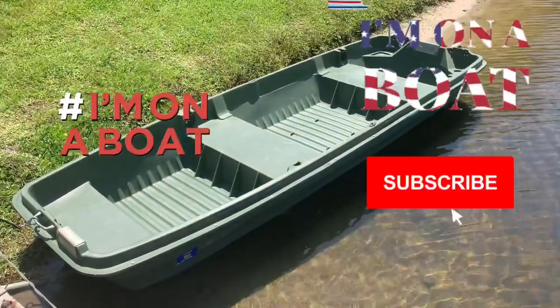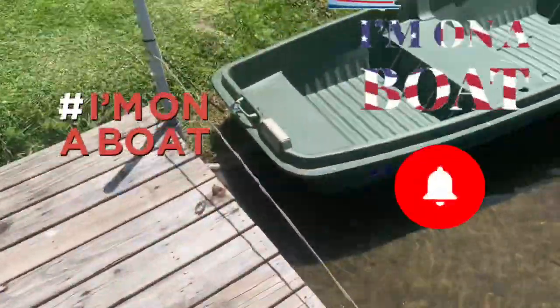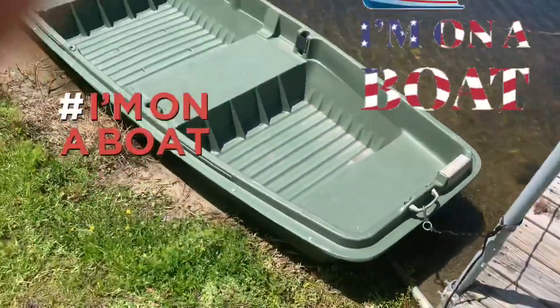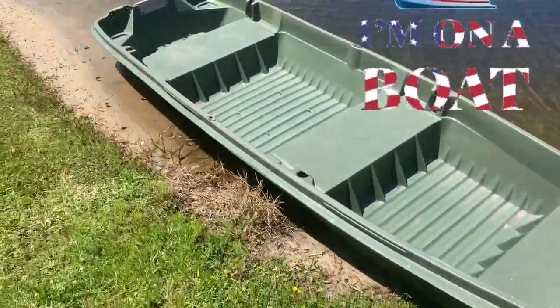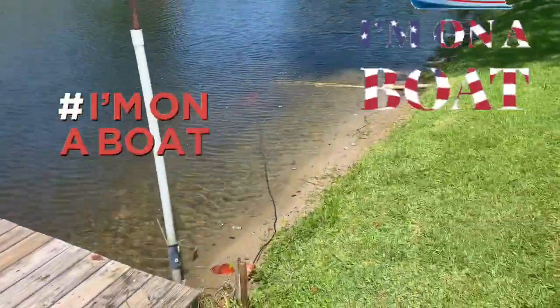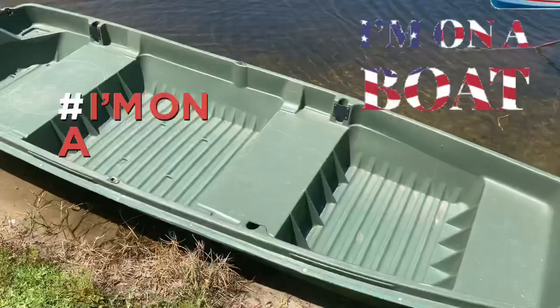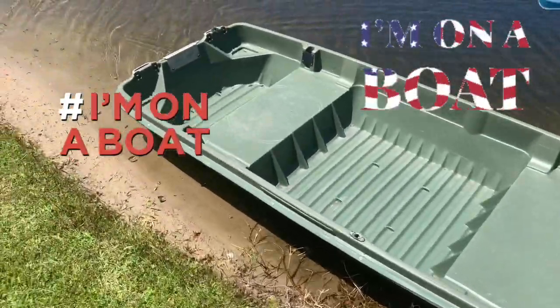I got my 12-foot boat now. I'm on the pier, as you can see. It's pretty cool — 12 foot. I've been on it. I have my anchor over there in the water, you can see it.